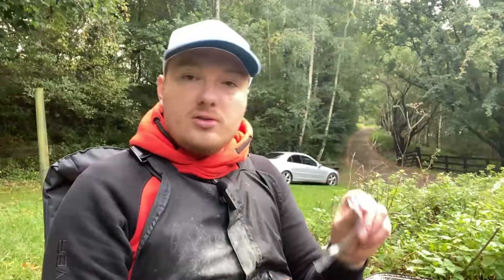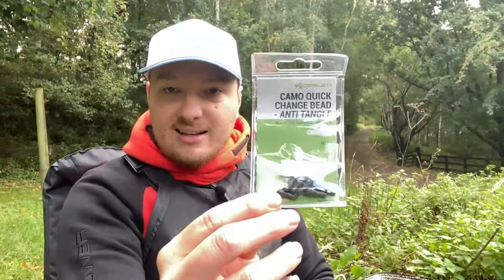I will be telling you people about the price of these and how many you get. For eight of these beads, it's going to cost you £2.99, which I think is very reasonable. I've had this one on now for a long time, and with you getting eight, it's plenty. If you do lose some for whatever reason, you've always got the rest to fall back on.